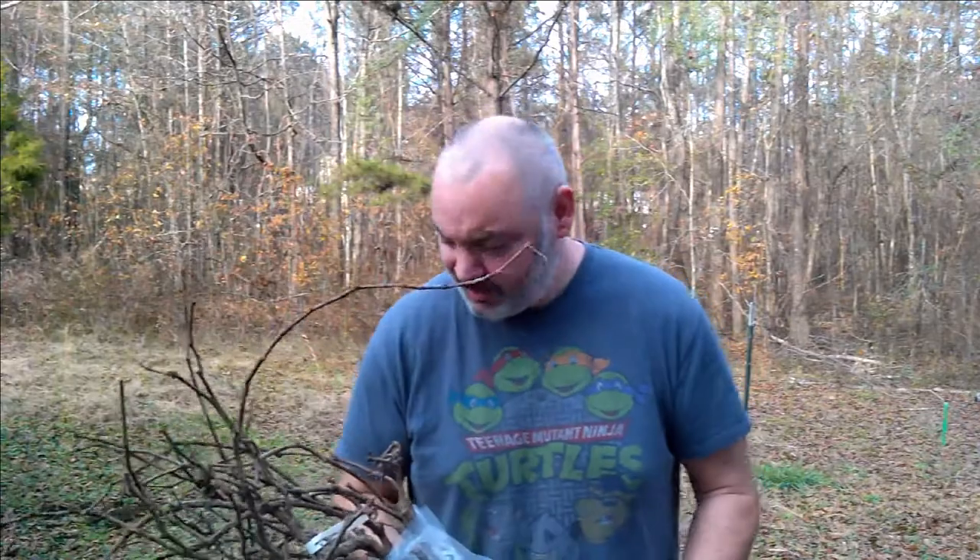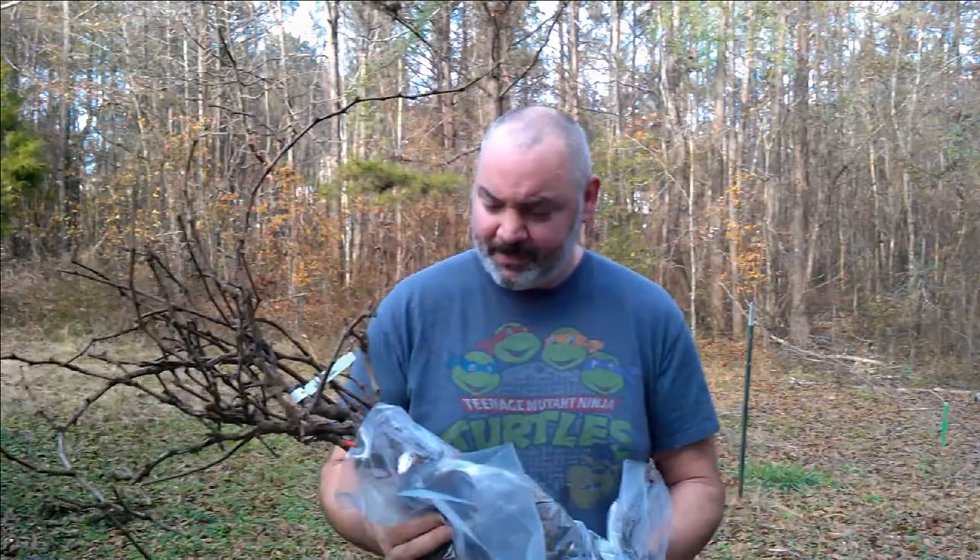Hi, this is Chris and welcome to Winemaker TV. Merry Christmas to me — this is my Christmas gift from my wife and family. I got grapes for my backyard vineyard.